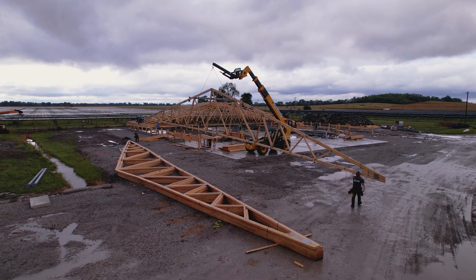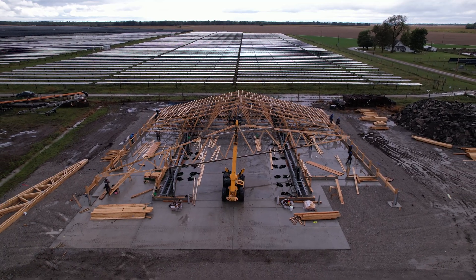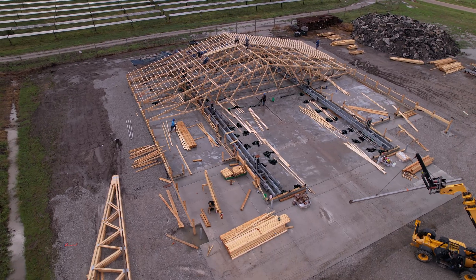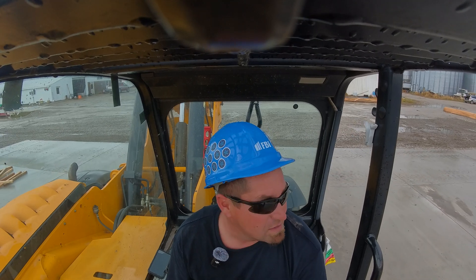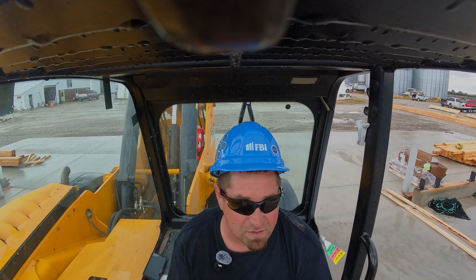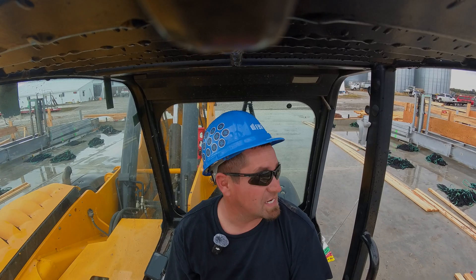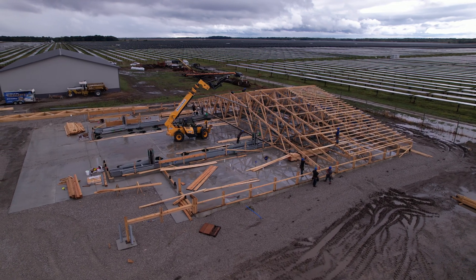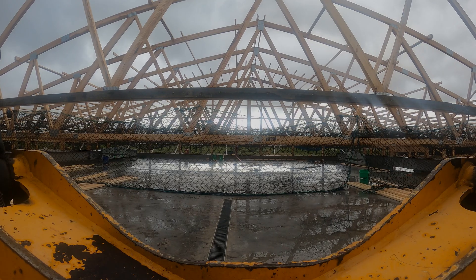We get a guy on each end running a tagline and just slowly but surely bring them in. We're pretty fortunate on this site with all this concrete — not every job site's like this. Some concrete gets done afterwards, but it makes hanging these big ones a lot easier. Beats having a rental crane out here; we just do it all on our own. These guys will tell me what they need and we'll drop them right into place.